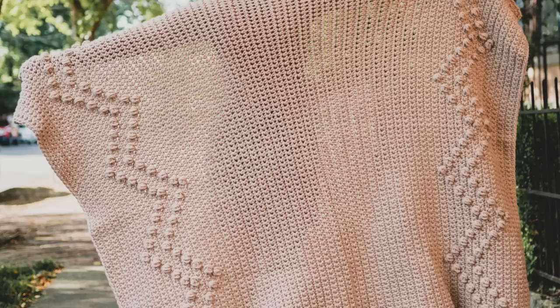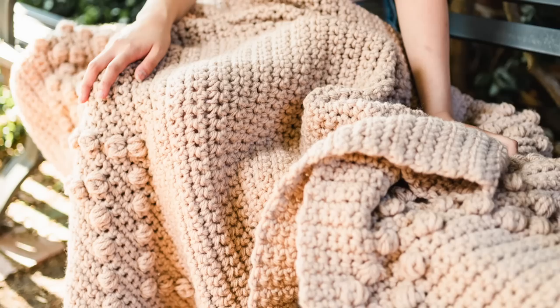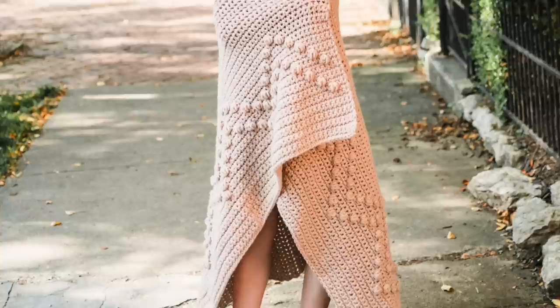Hi friends, Toni here from TL YarnCrafts with a super fun and free pattern. Today we're making my new favorite blanket, the Avon Throw Blanket. This throw is the stuff Netflix binges are made of. It's oversized, super cozy, and oh so cute. And the best part, this blanket is perfect for makers just learning to crochet.